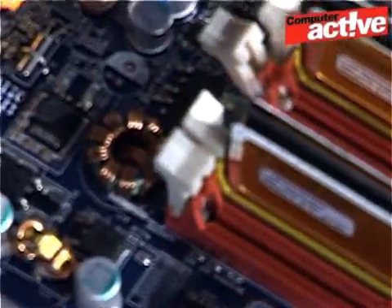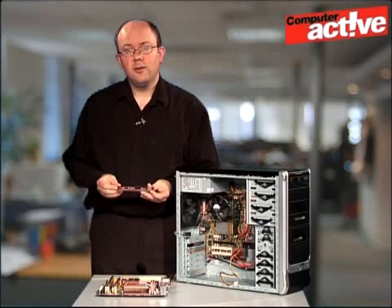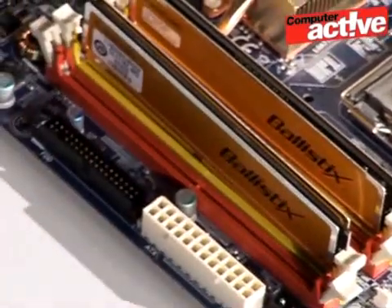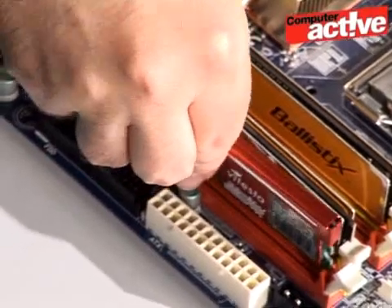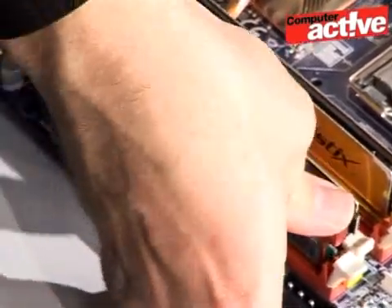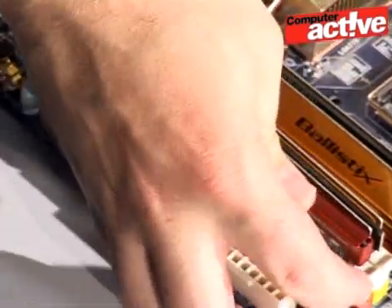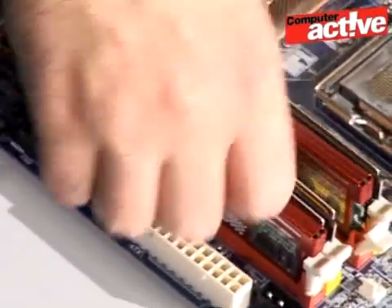There are white catches on either end that hold the memory in place, and you can see there are also some indentations on the side of the cards. Push the catches back away from the motherboard, align the memory carefully, putting it in the slot at one end first and then the other, and push down firmly. You can see here that the white catches have flipped up into place, locking the memory firmly in.